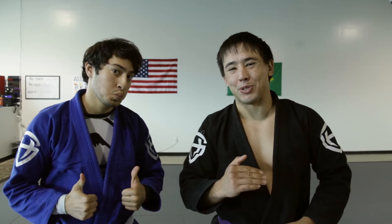Hey guys, it's Coach Ty over at Ace of Jiu Jitsu Club with the always wonderful Coach Miguel. We're here to show you some awesome techniques today — we're doing the front headlock and the snap down.